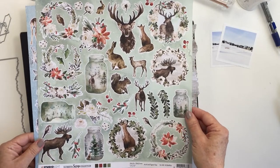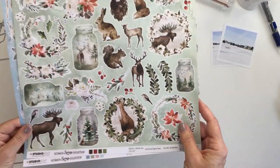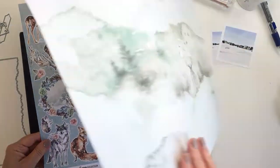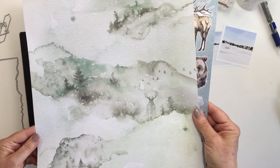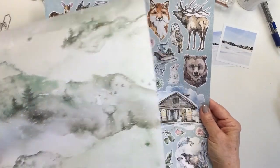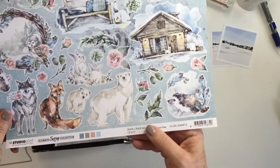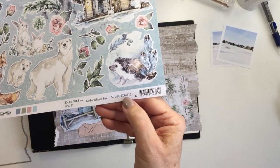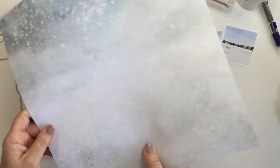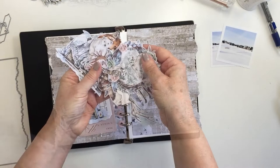Now these are some fussy-cutting papers from Studio Light as well. These ones are on pages number 6 and number 12 from that series. I had two sheets of each one of these and what I did was I fussy-cut absolutely all of the images out from these papers, and I love fussy cutting. This is not a hardship for me — I love to do it. I find that it's super relaxing and I just sit down in front of the TV in the evening and cut these all out.